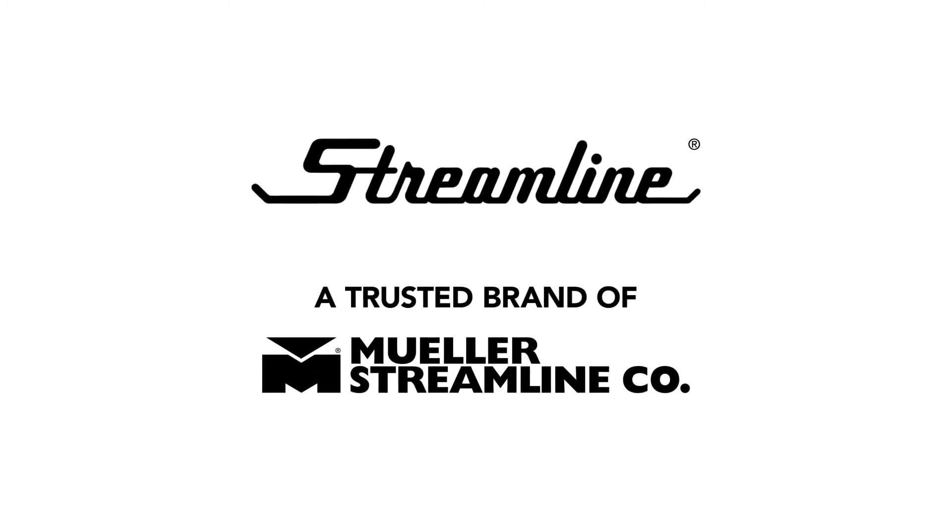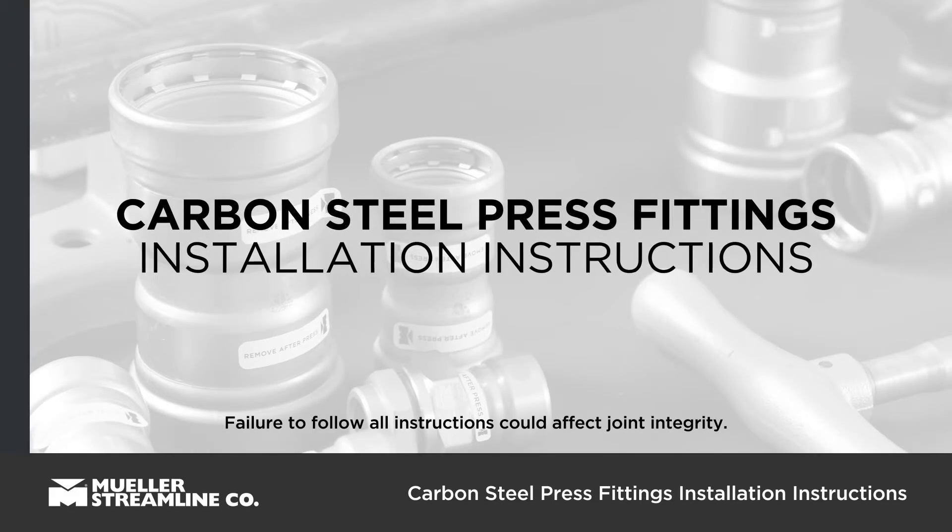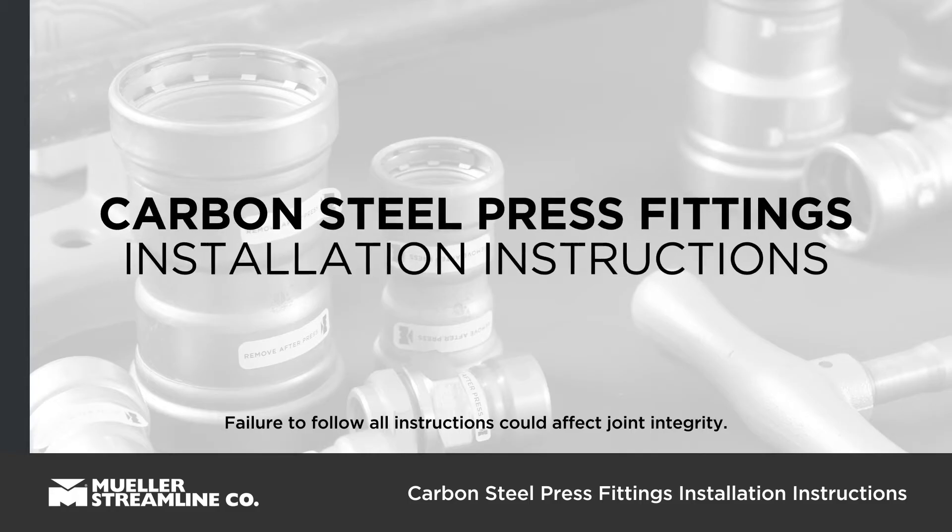Today, we will be demonstrating how to make a Streamline Carbon Steel Press Fitting Connection. This process is the same for STL and STLG.